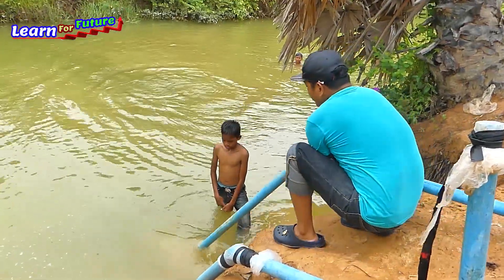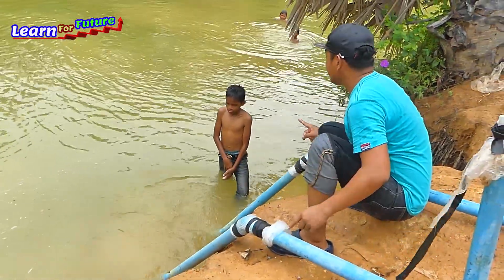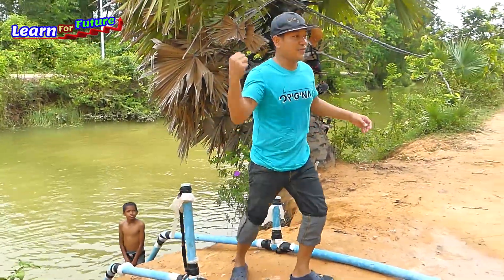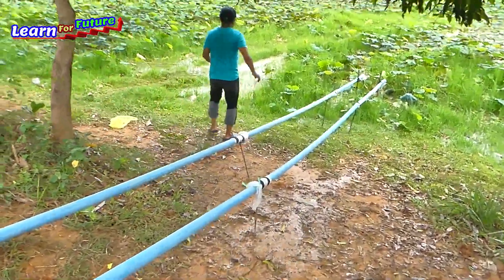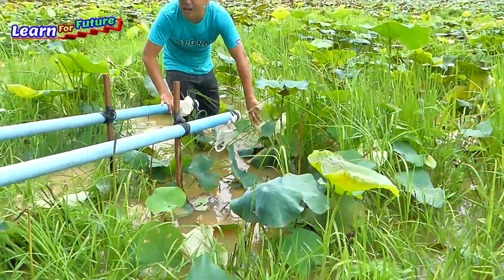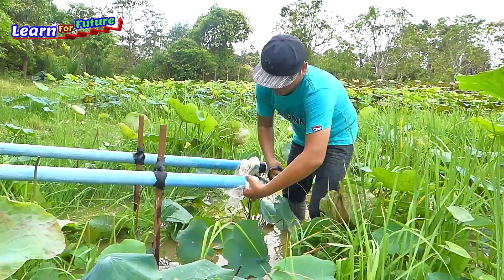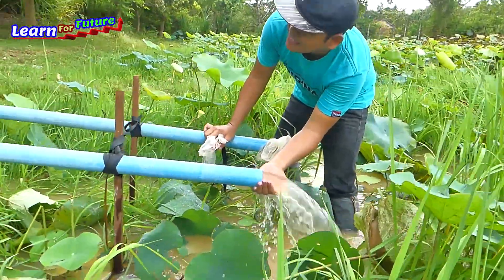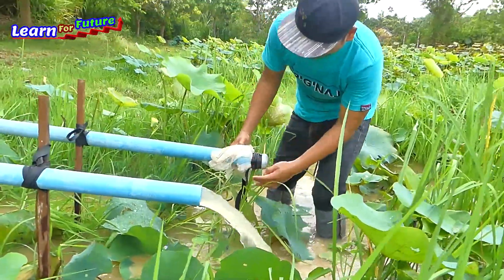Hey boy, can you help me to open this one? I'll go open the last one up high. Okay, so when I count one, two, three, you open this one. Okay, thank you. I'm going to open the last one up high and he will open the water pipe. He's playing here so he can help me. Alright, are you ready? Left hand side, your right hand side. Okay, I count one, two, three. Okay, it's working now!